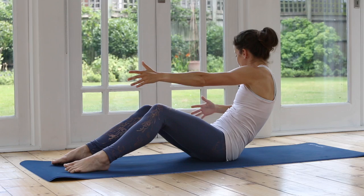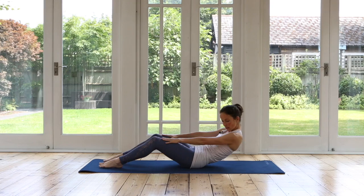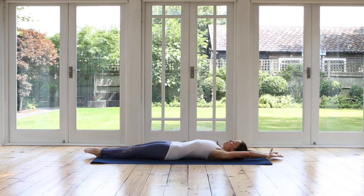Last two. From here you're going to roll yourself all the way down. I'm just going to shuffle forwards a little bit. And then once you have arrived, give yourself a really nice big stretch. Extend your arms and legs, reach out long, stretch your toes away.